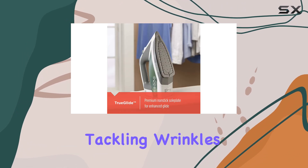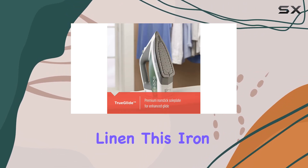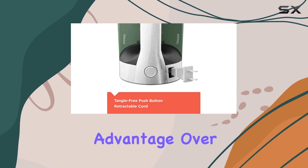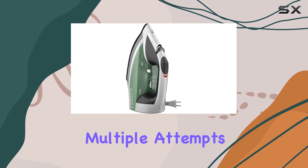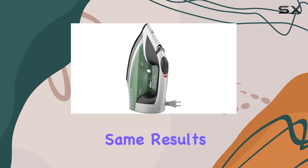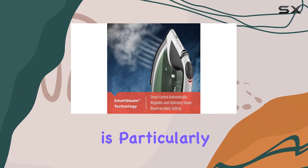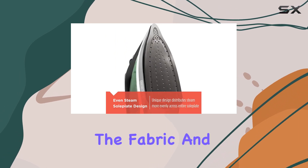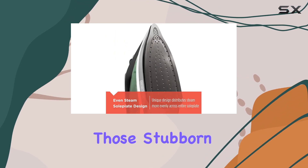When it comes to tackling wrinkles on cotton and linen, this iron excels, allowing you to remove creases in a single pass. This is a significant advantage over many other models that require multiple attempts to achieve the same results. The steam function is particularly powerful, delivering a burst of heat and moisture that softens the fabric and smooths out those stubborn wrinkles.